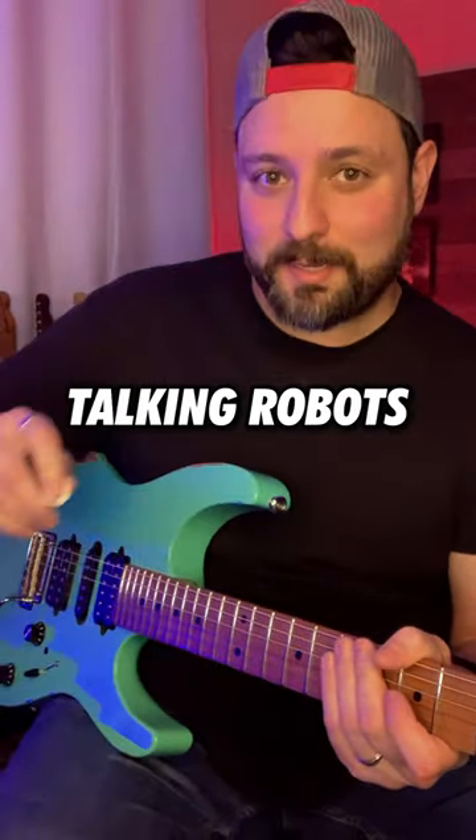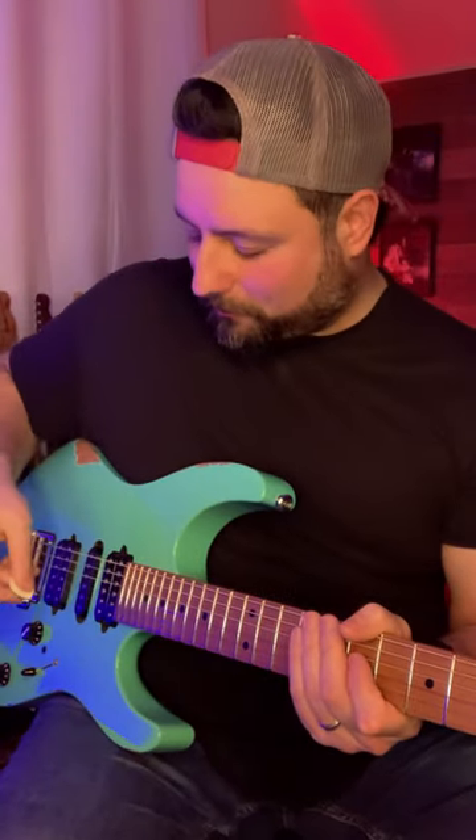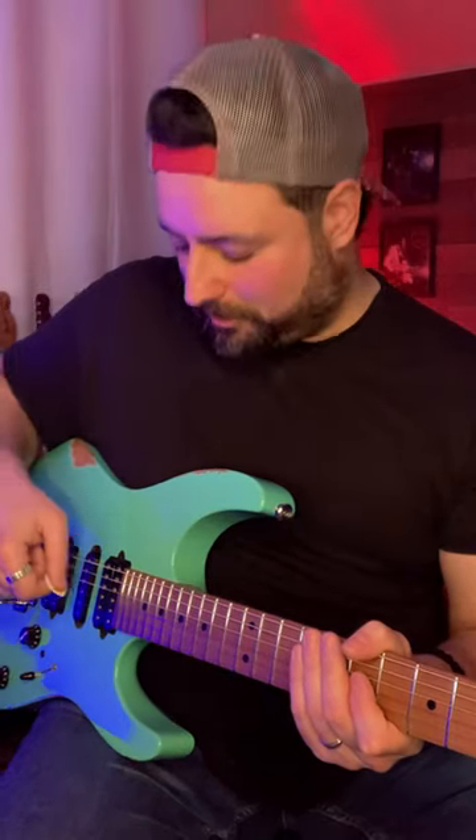The third trick I like to call talking robots. You take the side of your pick again, mute your strings with your fretting hand, and just tap anywhere really. I like to do a call and response where it's like two robots are talking to each other.